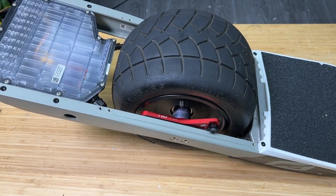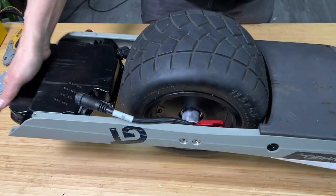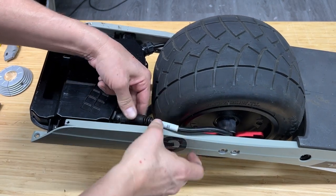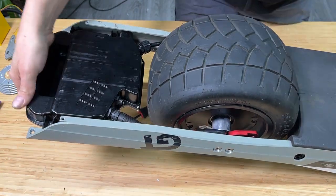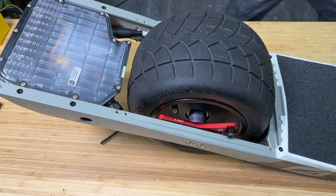The final step is to attach the motor cable. Go ahead and attach the motor cable here, and make sure to click the locking ring. And then we're done.